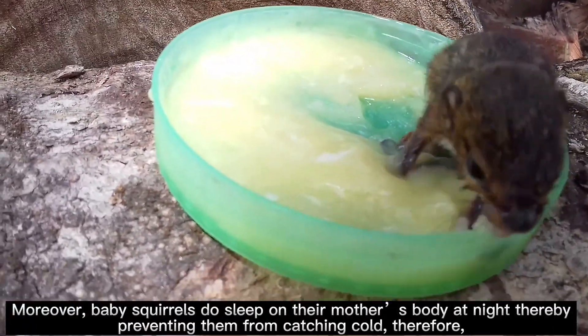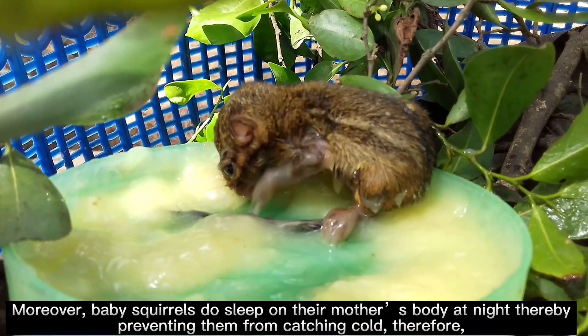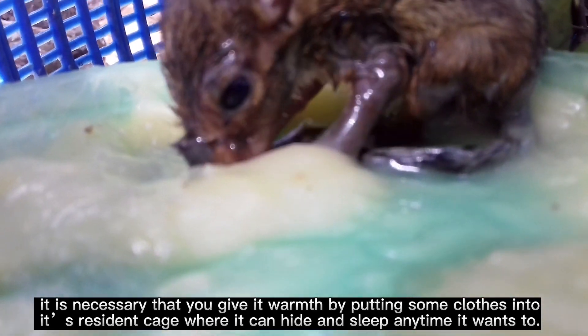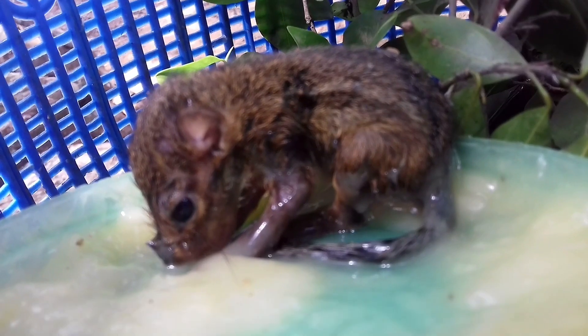Moreover, baby squirrels sleep on their mother's body at night, preventing them from catching cold. Therefore, it is necessary that you give it warmth by putting some clothes into its resident cage where it can hide and sleep anytime it wants to.